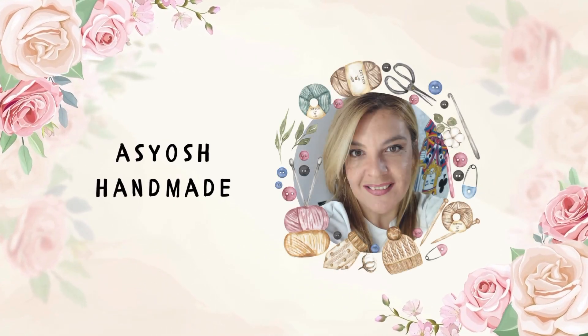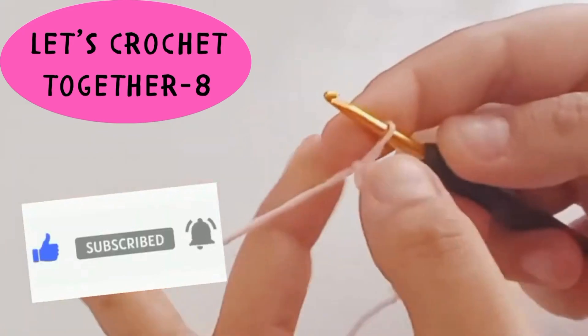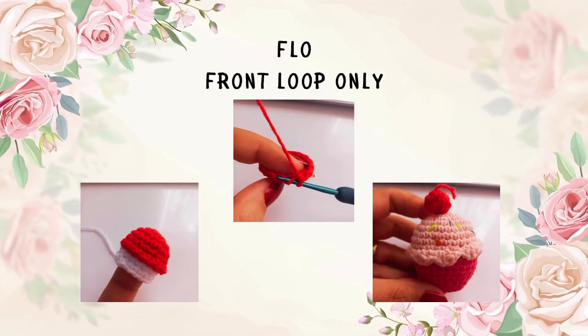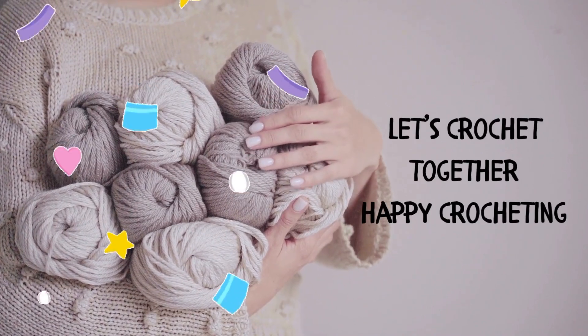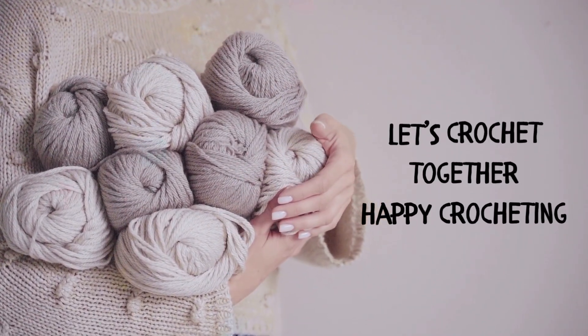Hello, welcome to Asiash Handmade channel. We are here with the 8th video of the Let's Crochet Together series. In this video, we will do FLO together. To learn how to crochet step by step, you should definitely check out my Let's Crochet Together playlist. Let's start.